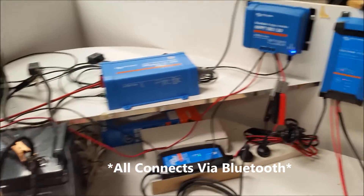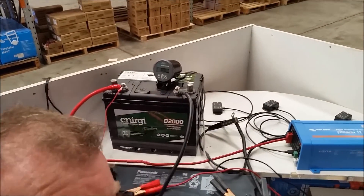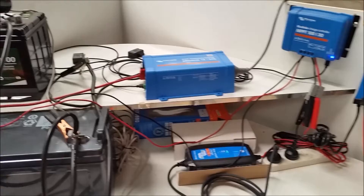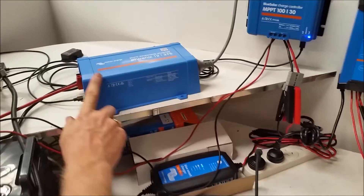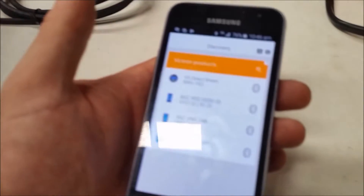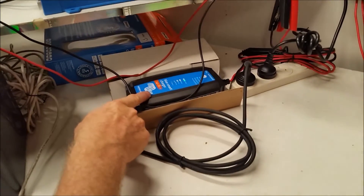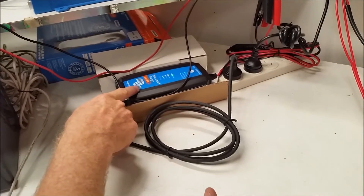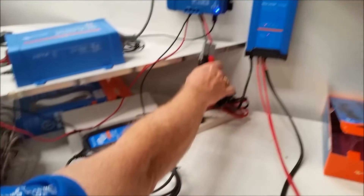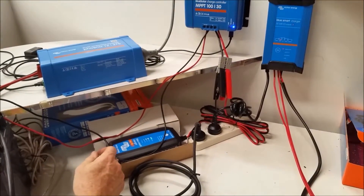Over here I've got a BMV which tells me lots of great stuff if you've got deep cycle batteries and you're constantly charging and discharging them. It's telling me there's an MPPT on there, and it's also showing me a 24 volt charger — that's actually being fed by my solar panels for inside.